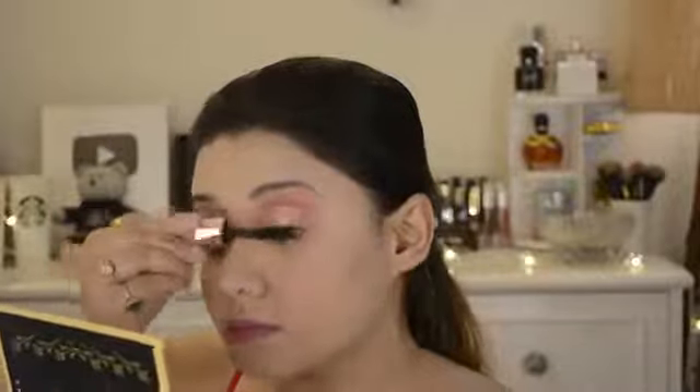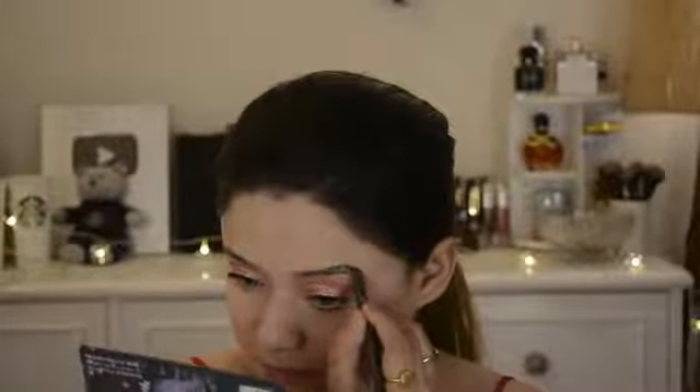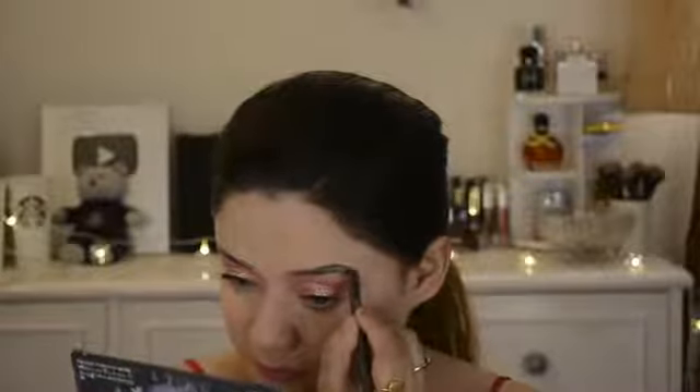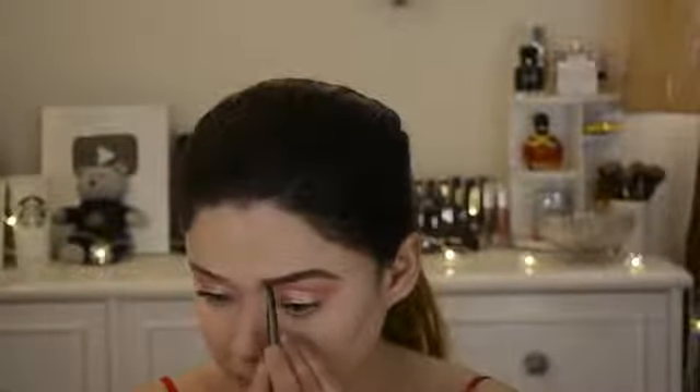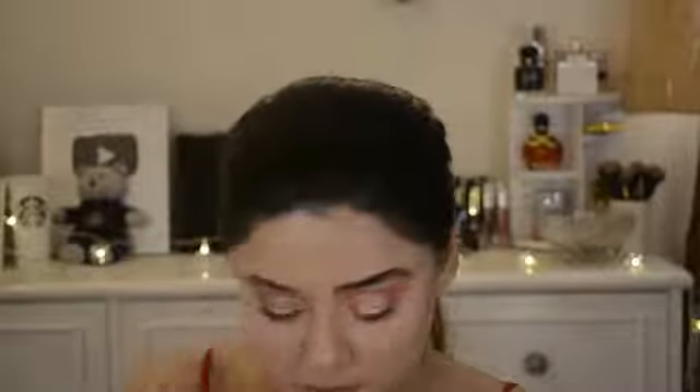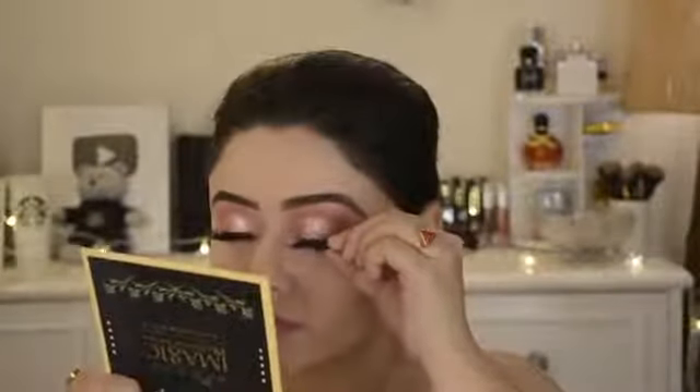I am using Too Faced Damn Girl Mascara to give my lashes volume. My lashes have no volume — I often use falsies, which is why my lashes are broken. I have used the Makeup Obsession palette and I am filling in my brows using black and brown shades. I love defined brows. I have been threading so that my eyebrows are clean.